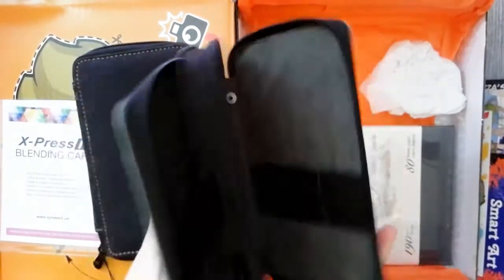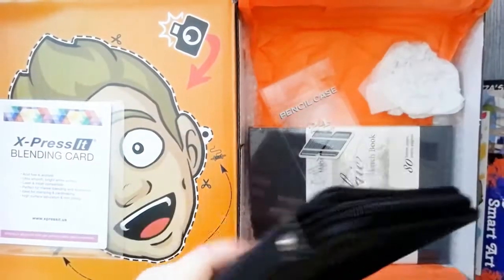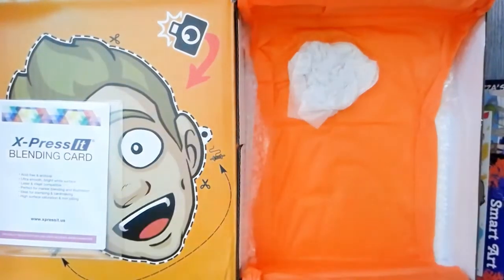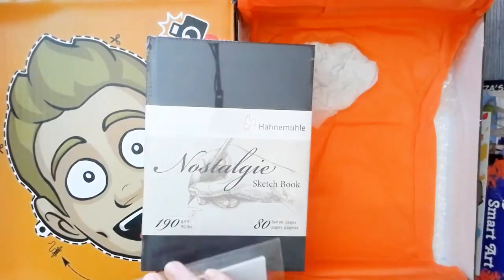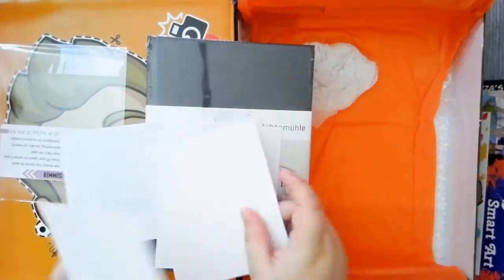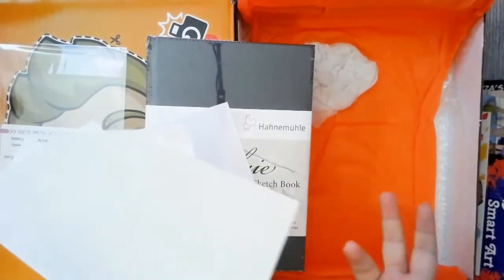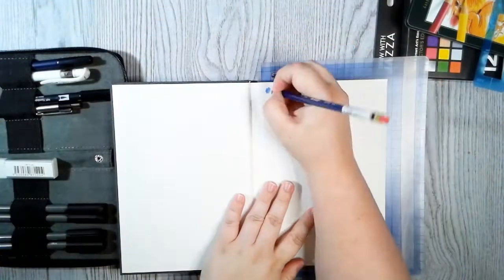I just have a bigger version of this pencil case that I use for convention travel, so I can probably make use of this one for like throwing in a purse or something. I really like that the zipper snaps to it so they don't rattle around. And then my least favorite art supply in this box, which is the sketchbook — I don't have any problems with the paper inside, I just don't like sketchbooks that have a cloth cover because I can't customize them. So we got four pieces of the blending card, and I used the sketchbook to do swatches.